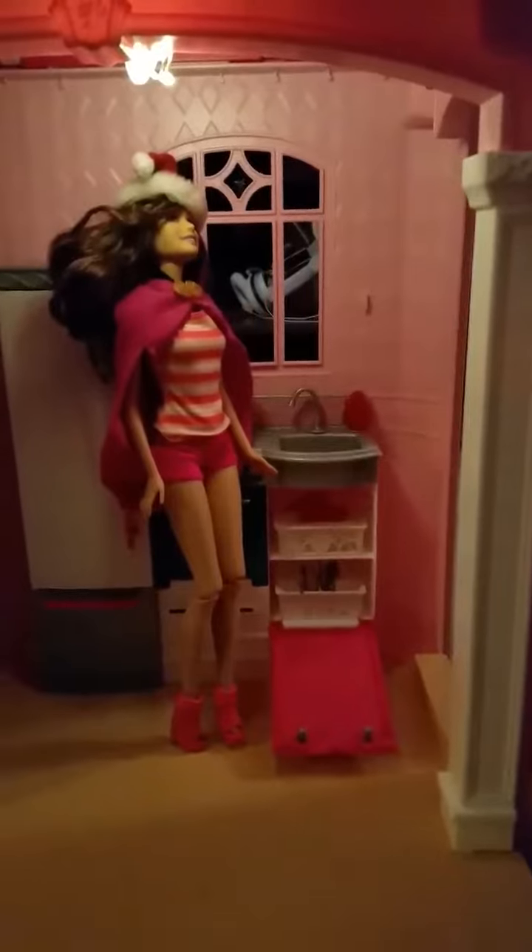Hi guys, Sophie's little mini LED lights came today. So this one's perfect. She's doing the dishes no longer in the dark.